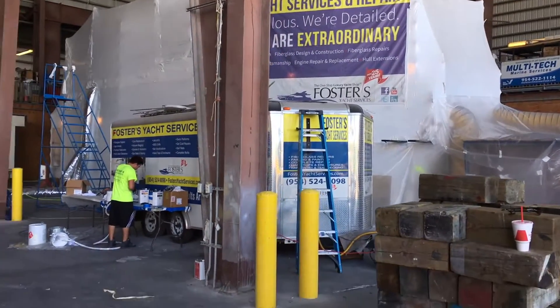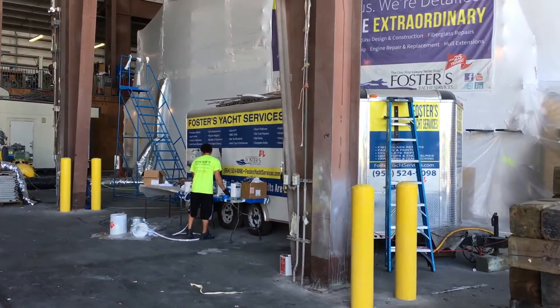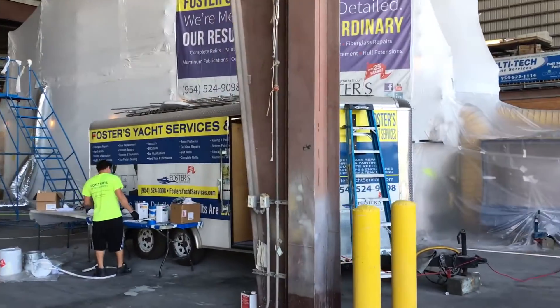You can see our paint trailer and our mobile trailer is activated over here, doing all the sand, prime, paint, and re-non-skid.